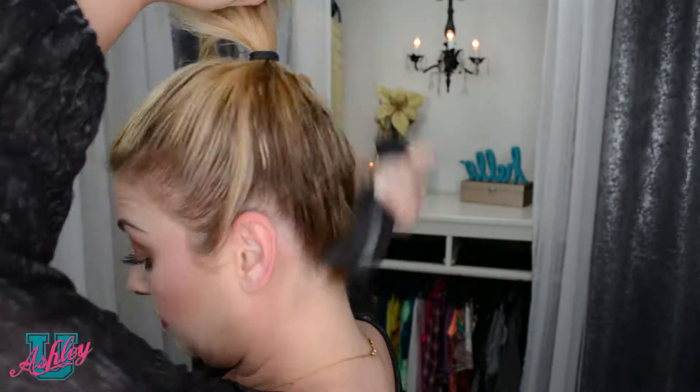Once you have that underneath part teased, you can now start to work your hair into a high ponytail. Comb back any pieces to make sure you're getting it as sleek and slick as possible. If you have any loose flyaways, feel free to use some water on your fingers to tuck those back. Once you get your hair as sleek and slick as you'd like, secure it with a rubber band. The higher on top of your head you put your ponytail, the higher up your bun will be. Now is the time to check for any bumps or dents and fix them.